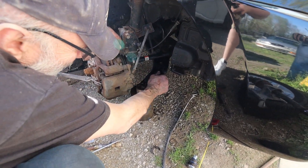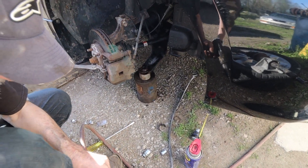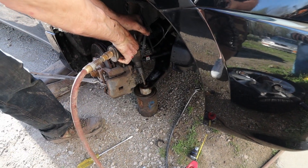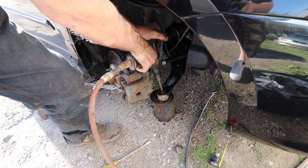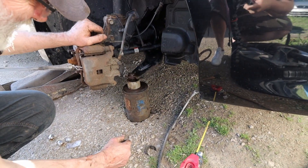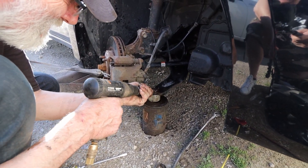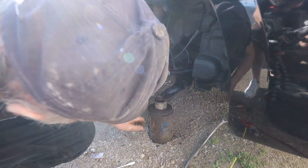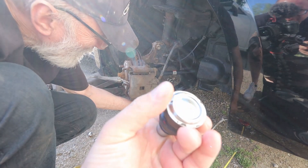Right now we're working on the ground just putting the ball joint in so we can get it to the hoist. What old man is doing right now is trying to pry out or hammer out the bottom part of the ball joint.